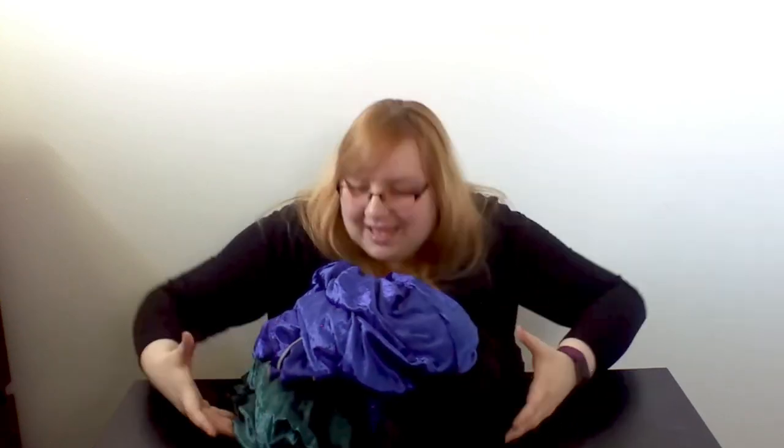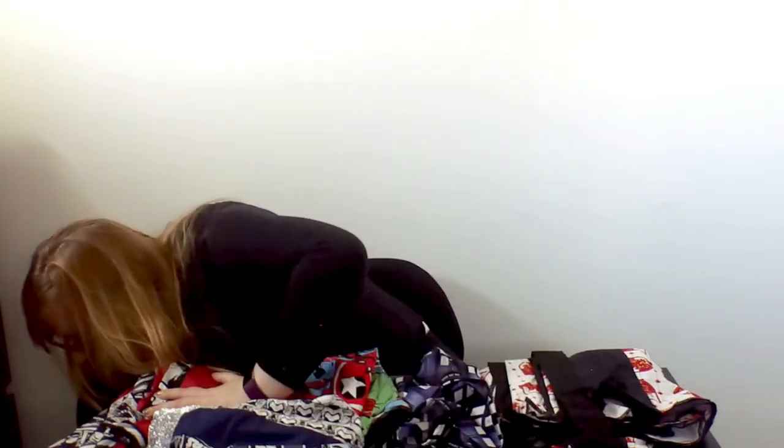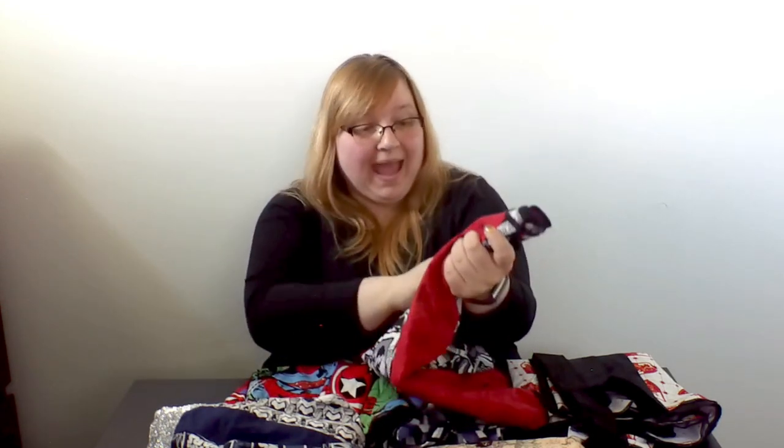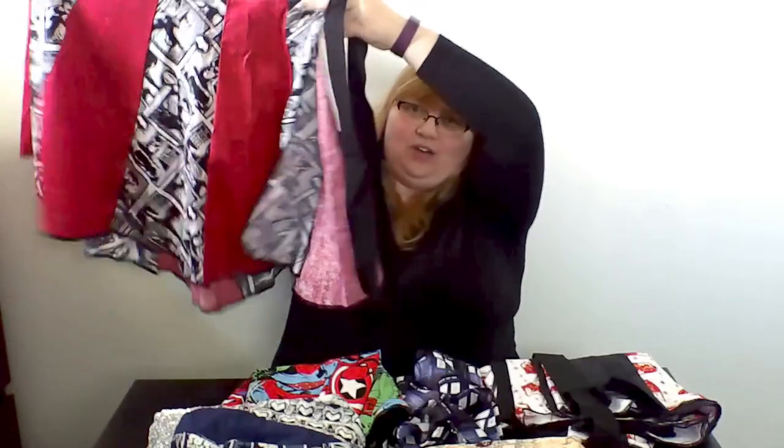I am beyond impressed with the quality of these items and how much fun they are to wear. We are not done yet because another product I'm so excited to try is their skirts. She makes all sorts of absolutely adorable skirts with the cutest, geekiest, nerdiest fabrics. Let me move these aside and get to the skirts. I got six skirts to show you here and they are so cute. Starting from this direction — this one is a red, black, and white paneled skirt that is Batman. They look like Batman comics, and they are so cute.